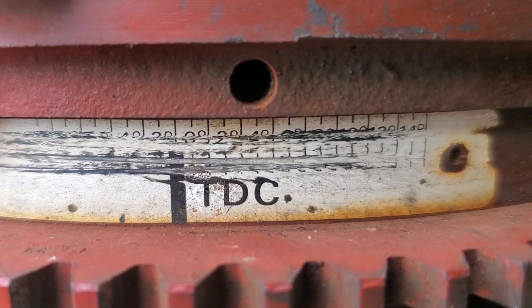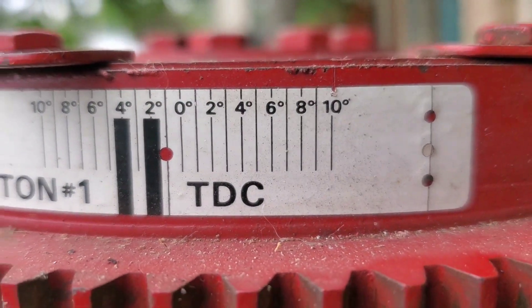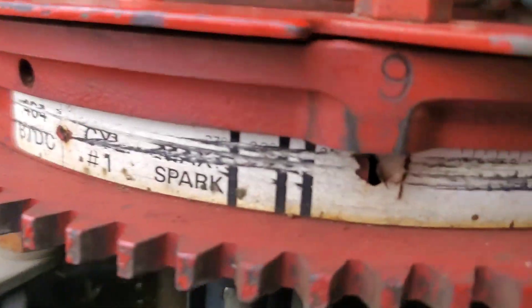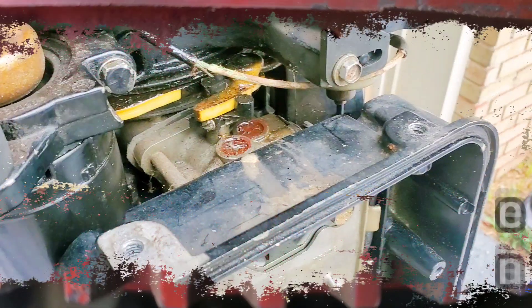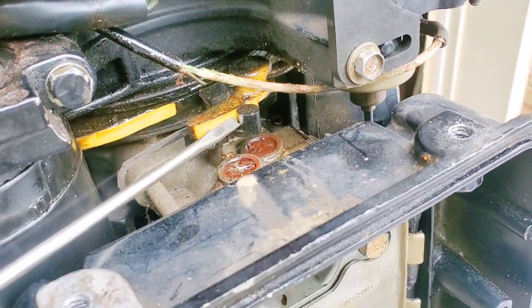We've got markings: zero, two, four, eight, ten — zero, two, four, eight, ten. I'm lining up the timing pointer on that scratched-out zero right there, and that's going to be top dead center.